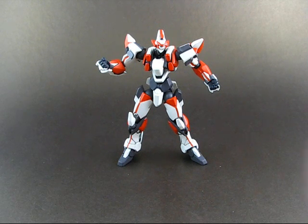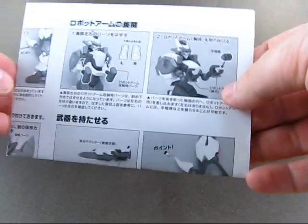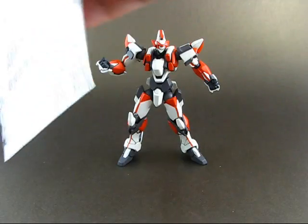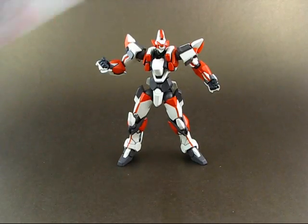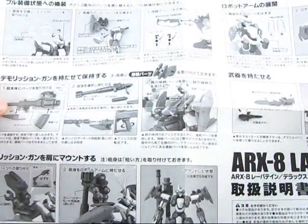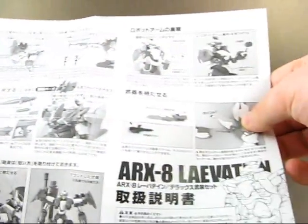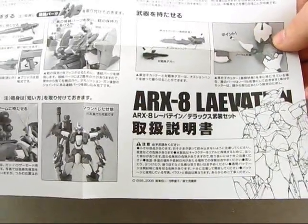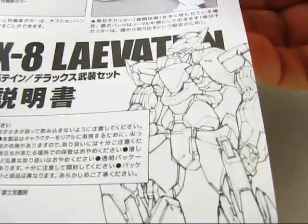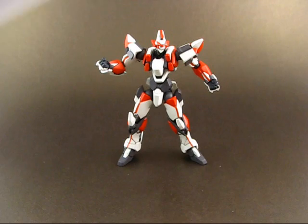Now there's this — an instruction manual for all the accessories. I'm not kidding. It's one side only, but I don't think any other Revoltech comes with something like this. This shows the scale of the accessory count and the major range of possibilities this Revoltech gives us. It's really nice — it almost looks like artwork from Katoki Hajime. What kind of a Gundam fan am I?